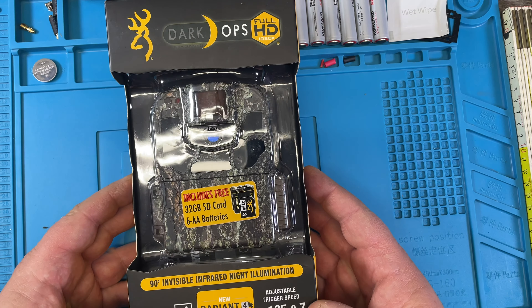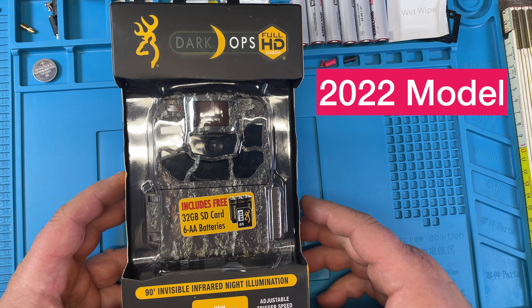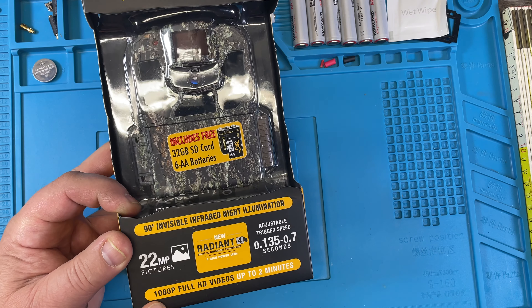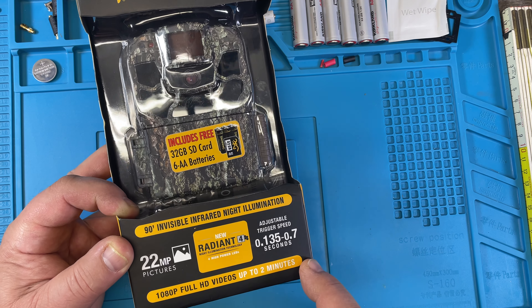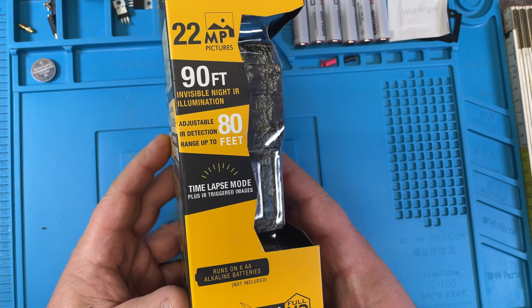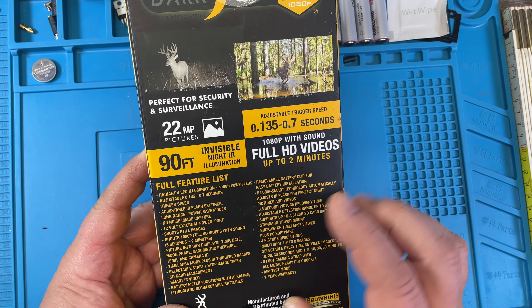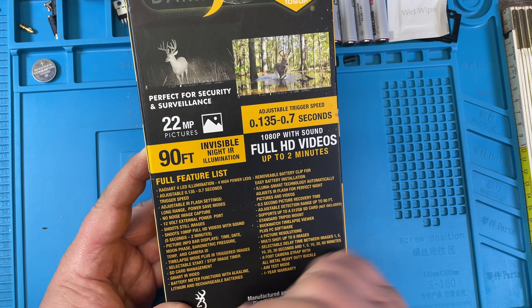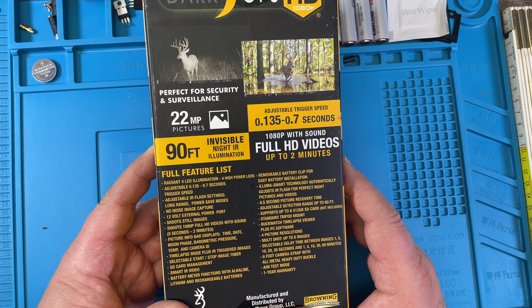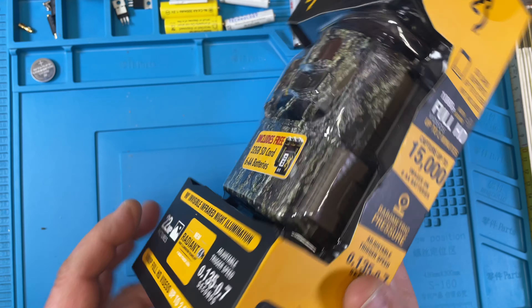So what we have here is the Dark Ops full HD 1080p, 22 megapixel, two-minute videos. It has a very high adjustable trigger speed — that's interesting. It runs on six batteries and has 90-foot invisible infrared illumination, and all kinds of things we'll talk about later in the video, what it can or cannot do.